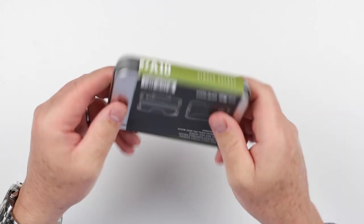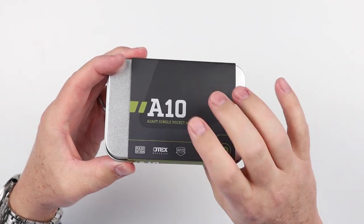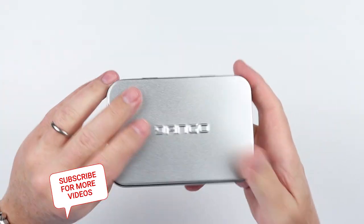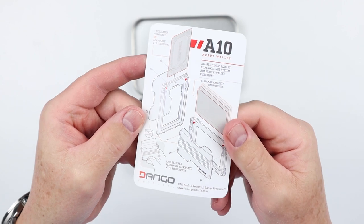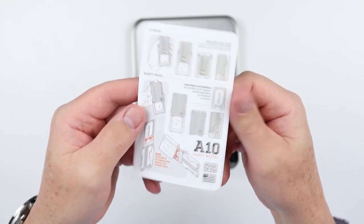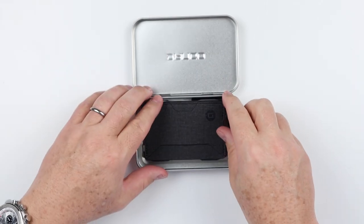All Dango products come in consistent packaging, which I think is a good thing for a product line. Got the product sleeve identifier on here — this is the A10. There are tins, which are all reusable, and I think that's a great idea, as well as initial instructions on how to use the wallet. This is a new line, a new series — the A series. The A stands for ADAPT.